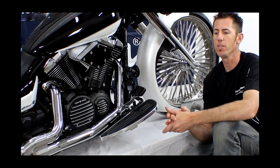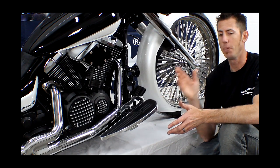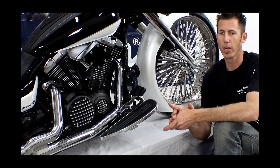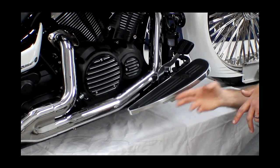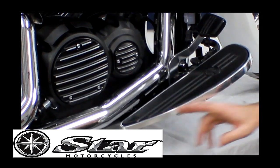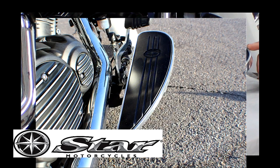One of the cool things about building this custom motorcycle and working around the stock platform is being able to integrate products from other motorcycles. We were able to bring in floorboards from the Roadliner and they worked quite well with our design. These are stock floorboards from the Roadstar, Roadliner, and Roadliner Deluxe.